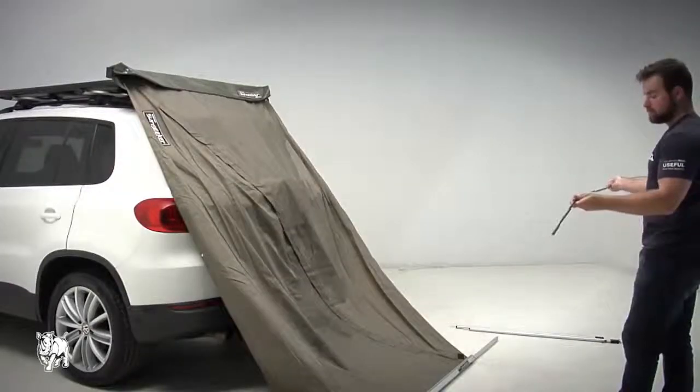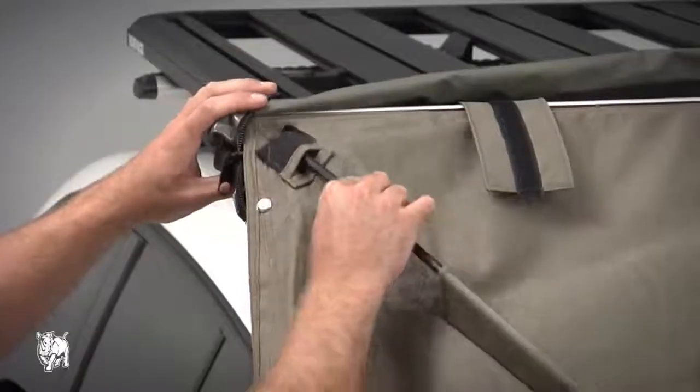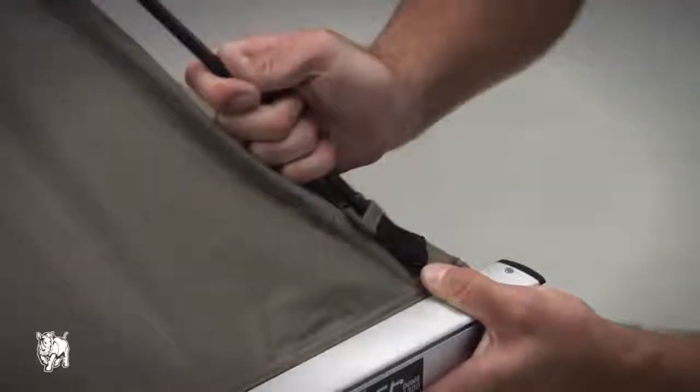Assemble the dome support poles and slide them through the material tubes on the roof of the awning. Place the ends of the support poles in the fabric pouches at either end of the awning.